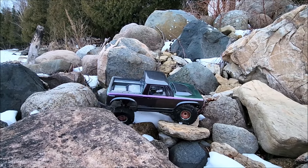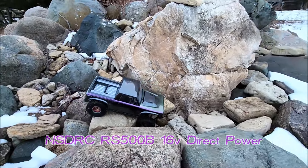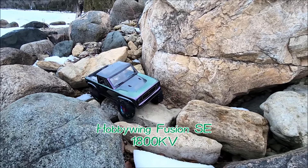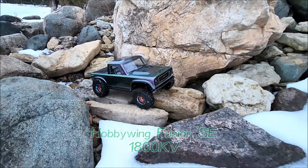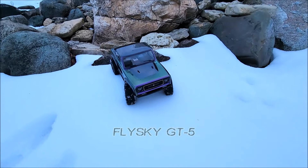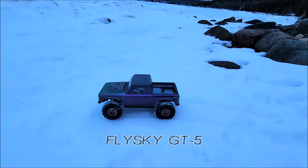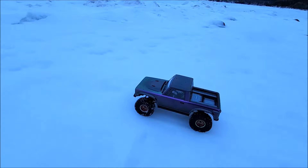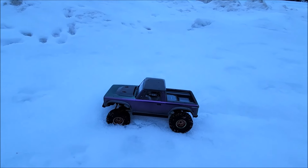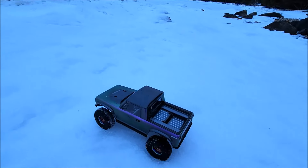So I've got the NSD RC RS 500B servo, the Fusion 1800 Hobbywing SE motor, and I've got it bound to the Flysky GT5. Oh, that just looks awesome — what an awesome truck. The paint is the Tamiya PS 46, which is a purple-green iridescent color.